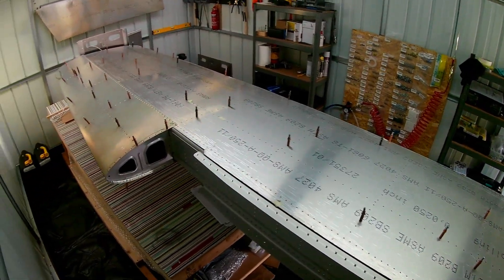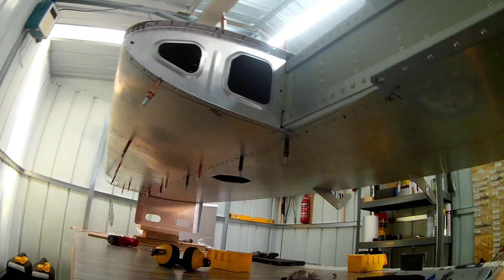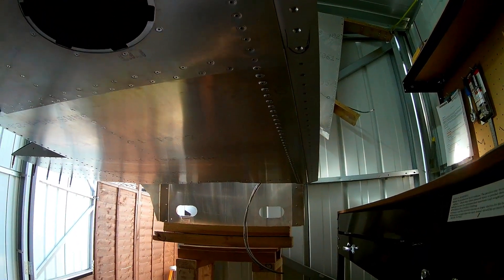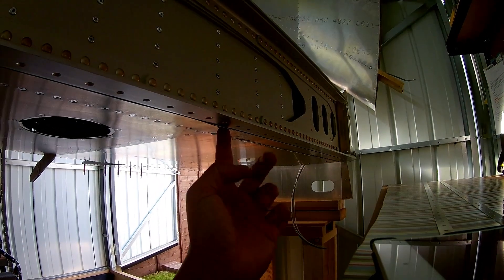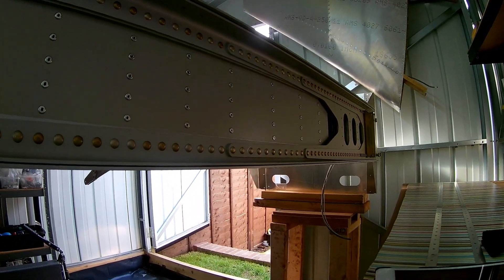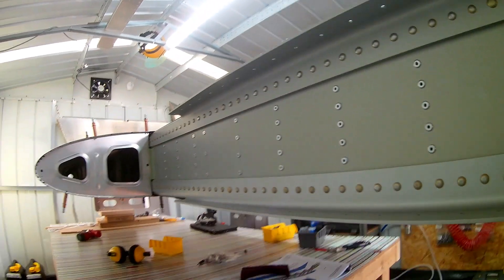I got the commonly used 3.2 millimeter and 4 millimeter drill bits for that. The leading edge skin is on now, as you can probably make out from the images - the bottom skin has been alodyned, the leading edge skin is on, and the top skin is still with its plastic coating on. That's something for tomorrow. The bottom skin is now all riveted in place and everything is done.